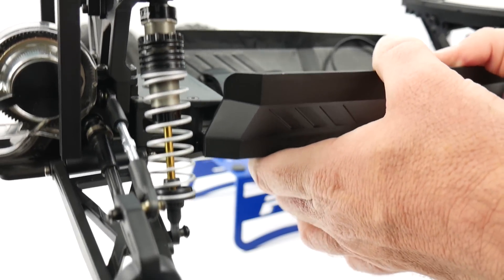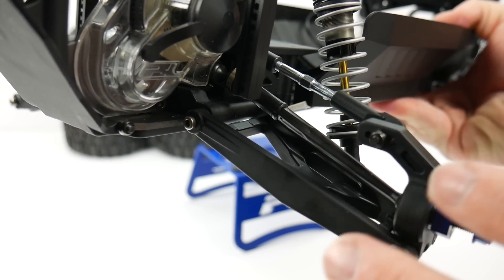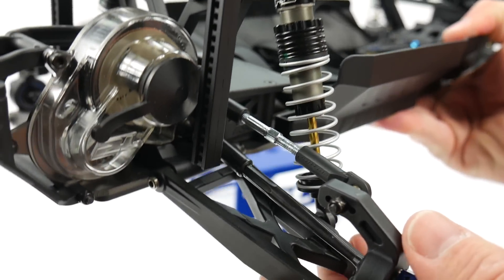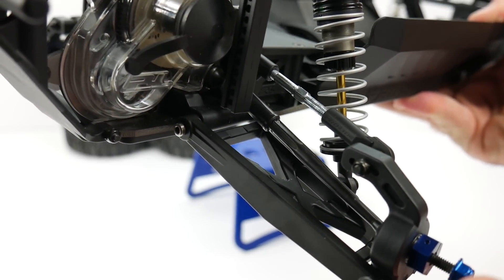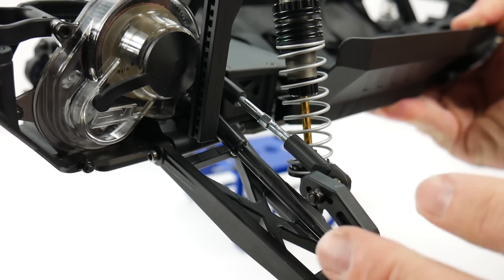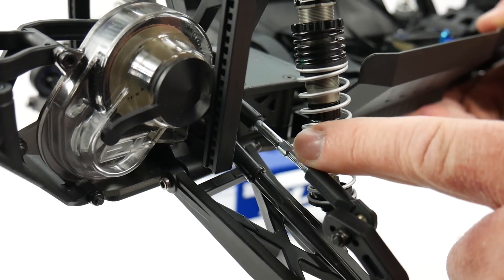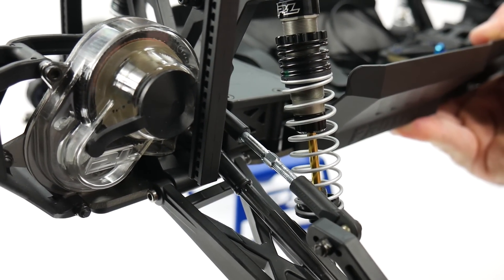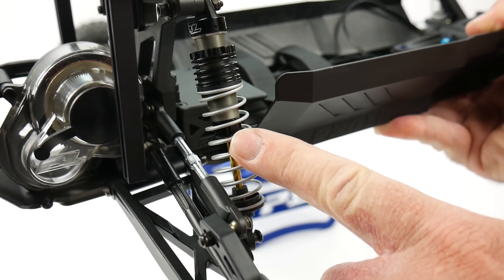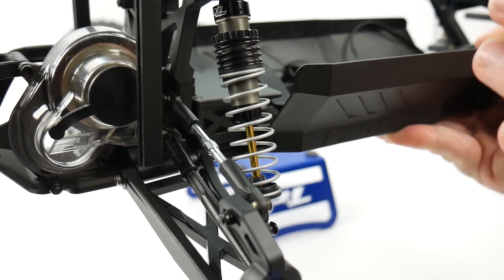Further down the line, other upgrades include these spline drives — super nice, really impressed with them. They have a telescoping feature, they're all hardened steel, and they're not going to budge. You can put some serious power through this thing without worrying about anything breaking. You also have four-millimeter steel turnbuckles on all six points. Both steering and the front and rear are all steel PowerStrokes — probably my favorite shock on the planet.